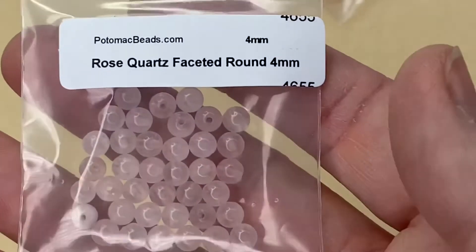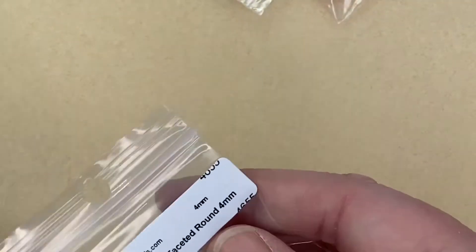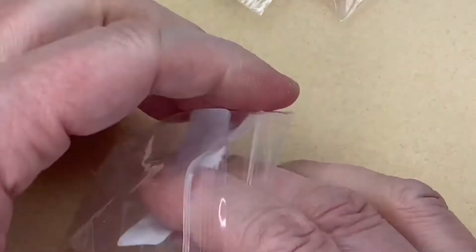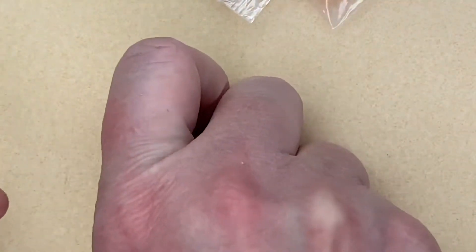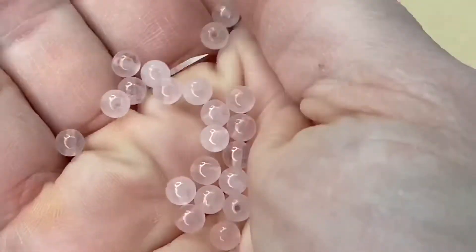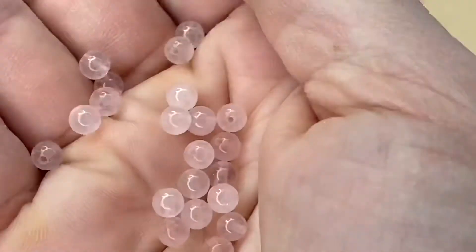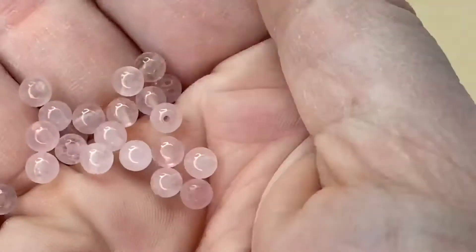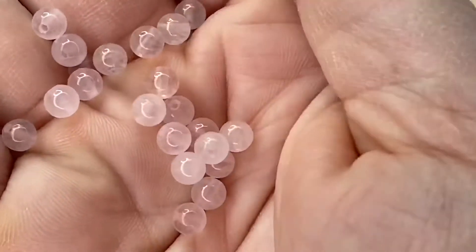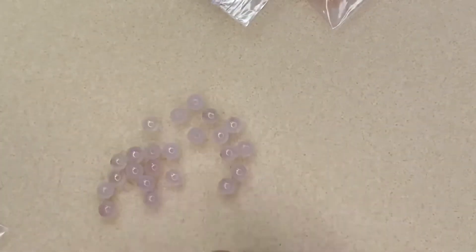Next are some Rose Quartz Faceted Round Beads, four millimeters. You can't go wrong with rose quartz — I do have quite a lot already but it's just such a pretty gem. They're lovely, so delicate, really understated but so feminine and gorgeous.